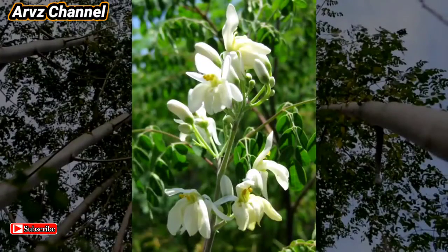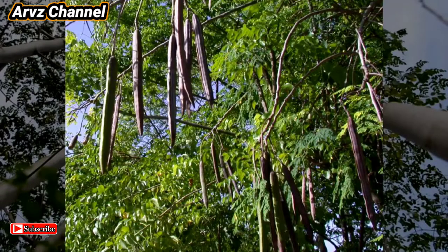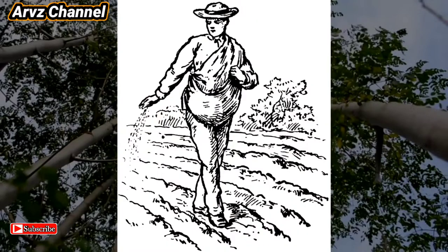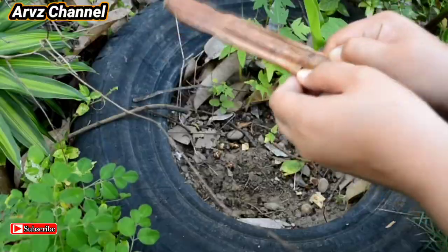If you allow the stem to grow old and tall, the moringa plant may have flowers, and then the flowers will turn into fruits. The fruits will dry out and have seeds like this. Just plant the seeds just like any other seeds.